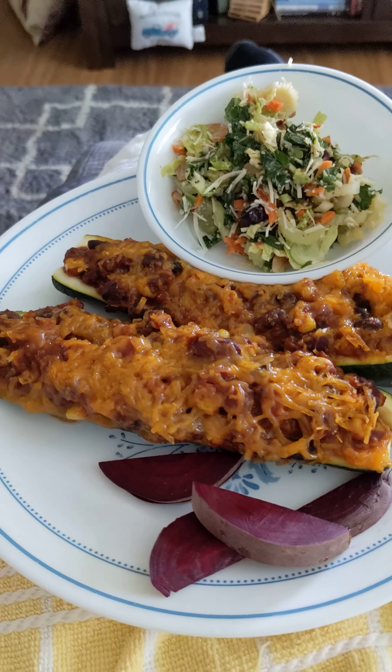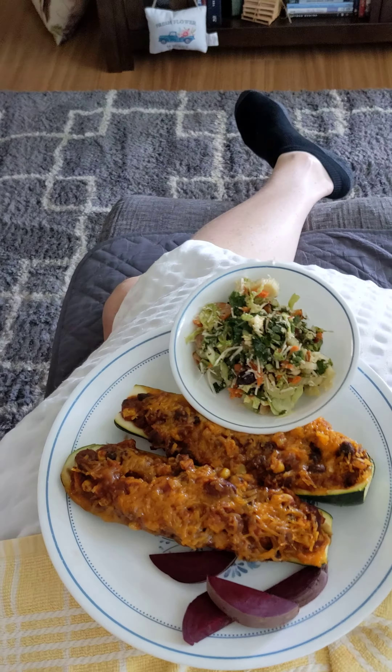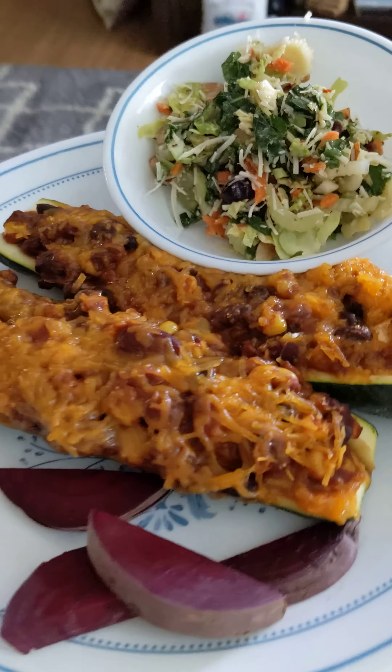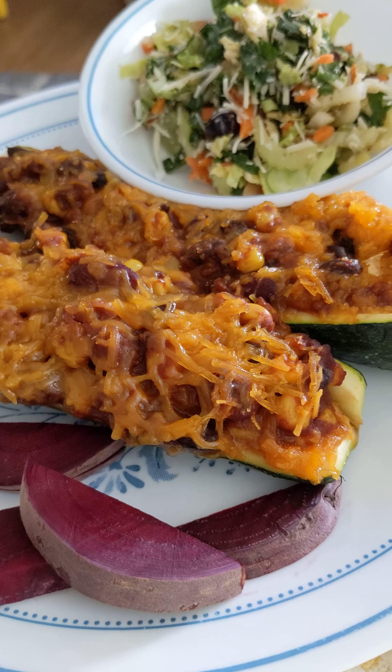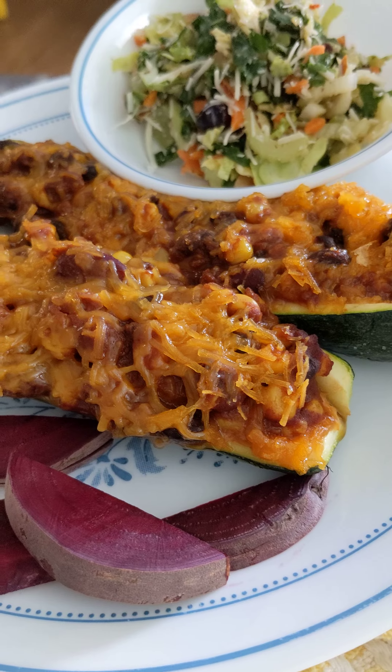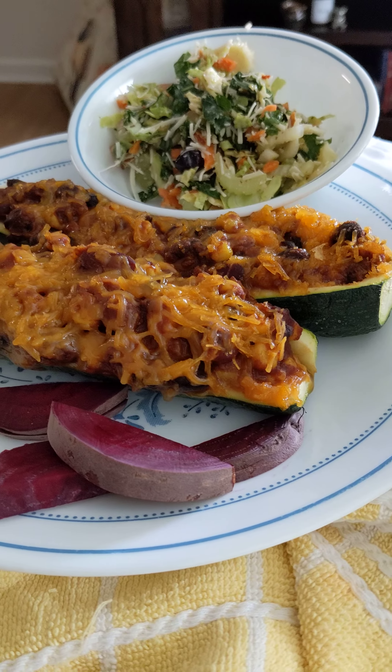Now, what kind of cheese is that? It's vegan — I think it's the 365 Whole Foods Market brand, or it might be Follow Your Heart, or something from Kroger. Anyway, it's vegan cheese.